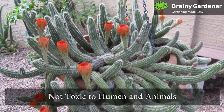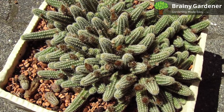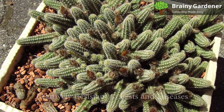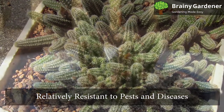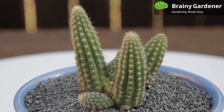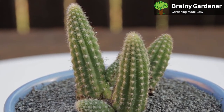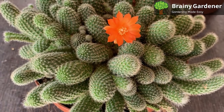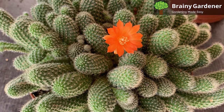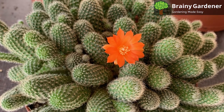The peanut cactus is not toxic to humans and animals. If your pet eats some of the plant, it may experience indigestion or nausea, which is entirely normal and not due to poisoning. The peanut cactus is relatively resistant to pests and diseases. However, mealybugs can be a problem. These insects are attracted to unhealthy plants, so keeping your cactus healthy is the best way to prevent an infestation. If they do happen to infest your plant, use standard pesticides and you will manage to get rid of the problem.